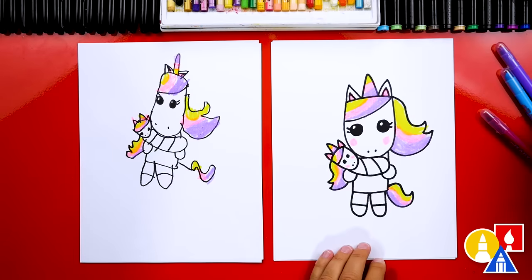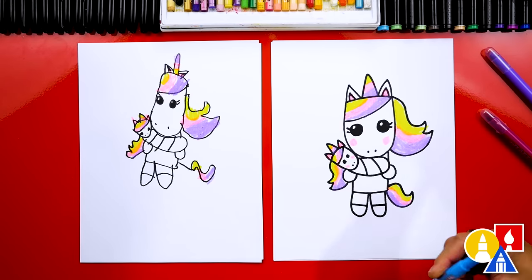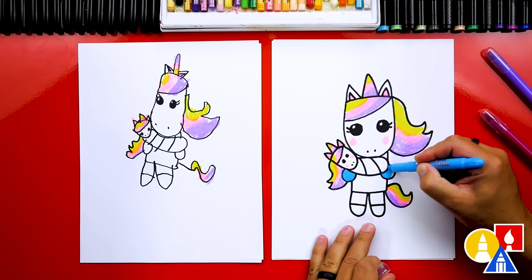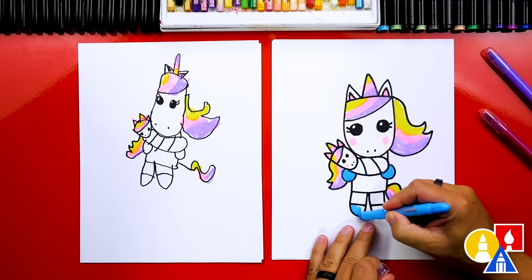Now what color should we use? The blue. Let's use this for the hands and also the mom's feet — little hooves down here at the bottom.